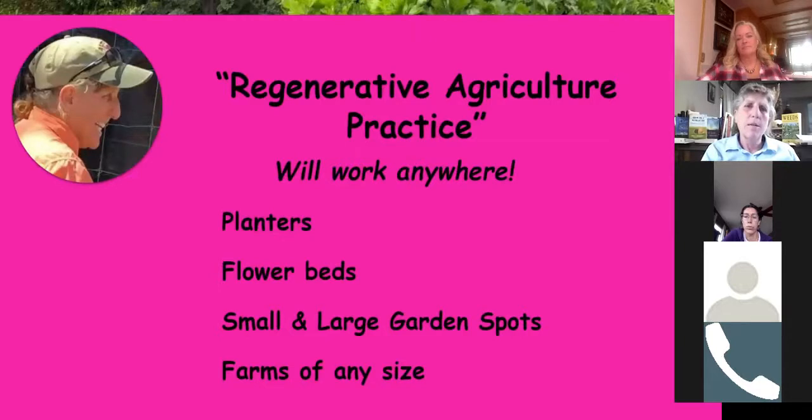These practices will work anywhere — it doesn't matter if you're in Africa, Brazil, Europe, or America. It doesn't matter if you're in eastern Montana with clay soils or in Whitefish. They'll also work in a planter, a flower bed, smaller or large garden spots, and farms of any size — from a market gardener with an acre or two to tens of thousands of acres.